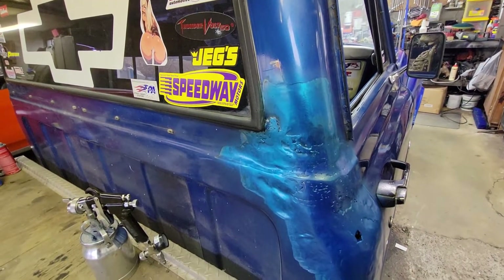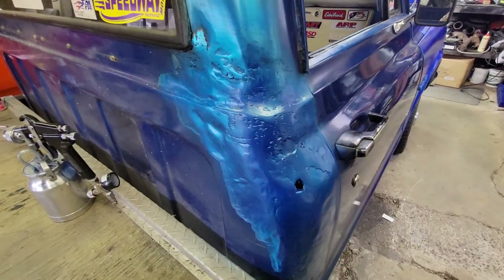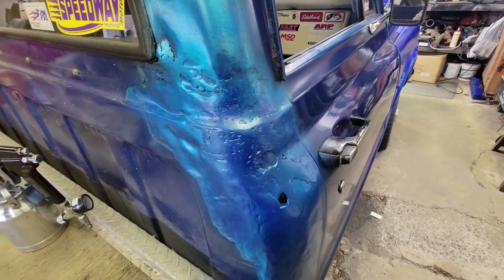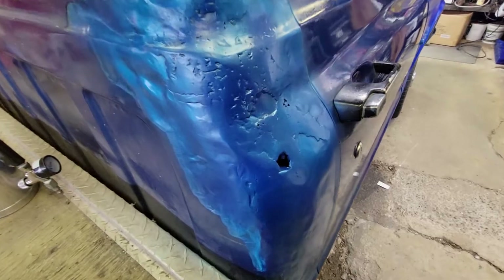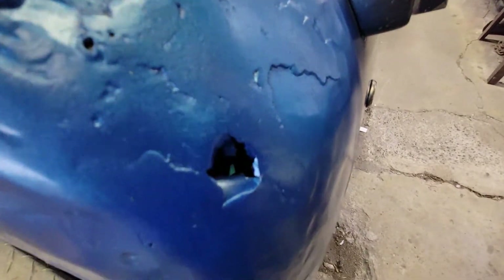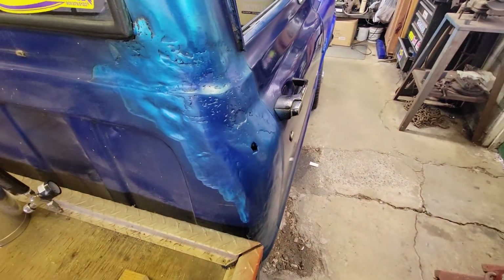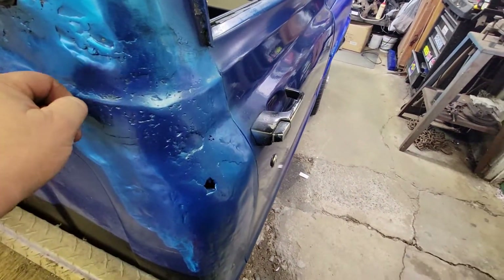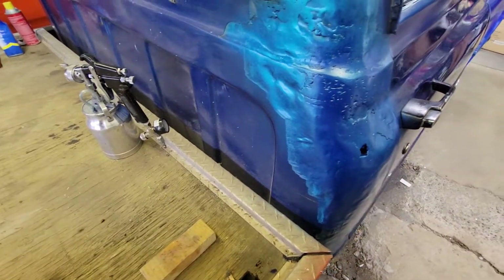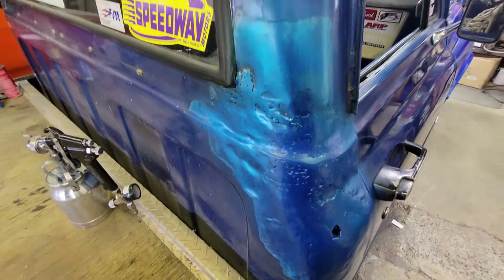Anyway, we're just going to rig this thing together and slap some stuff on it - like a bad wound, just shove some shit in the holes and not give two rats' asses about it.